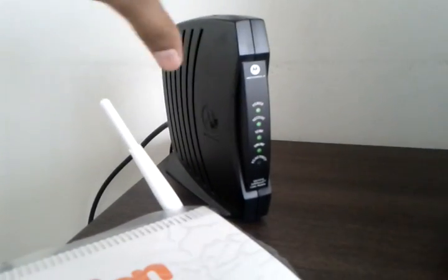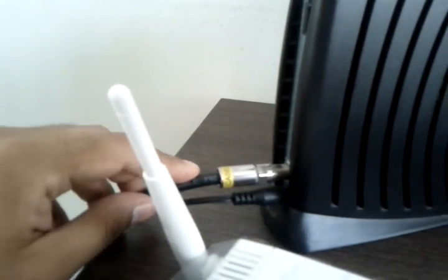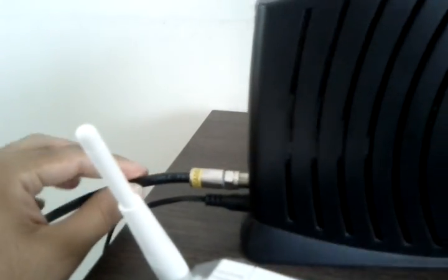Of course the Speedy modem would be a little different — you would have a phone wire coming into the modem giving you internet access. In the case of First Media you have a cable, this particular cable here.